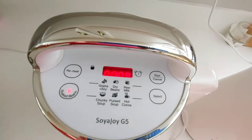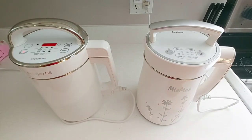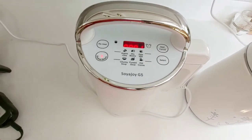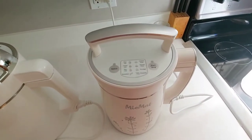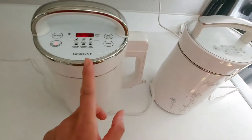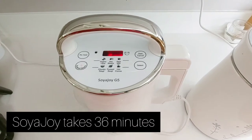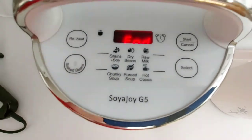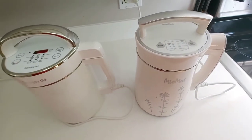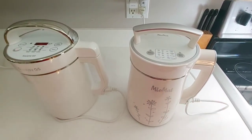The Soya Joy shows nine minutes left, then one minute. The Miu Mat finishes first — it makes the beep beep sound. The Soya Joy has one more minute left, then it also beeps and says 'end.' So they finish at about the same time — 35 to 36 minutes. That's pretty close.